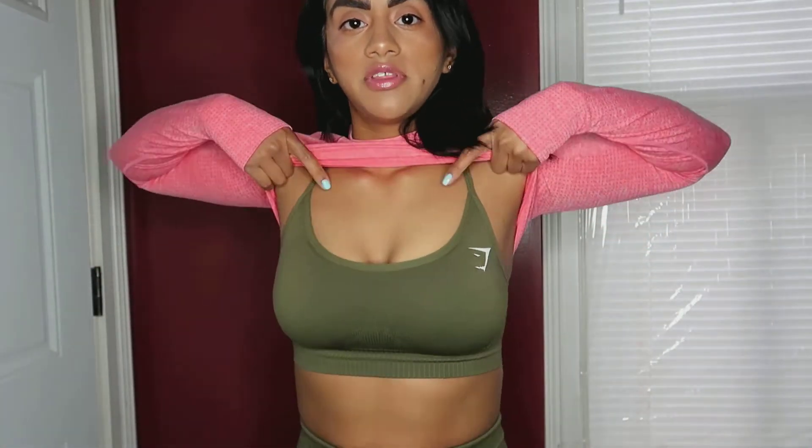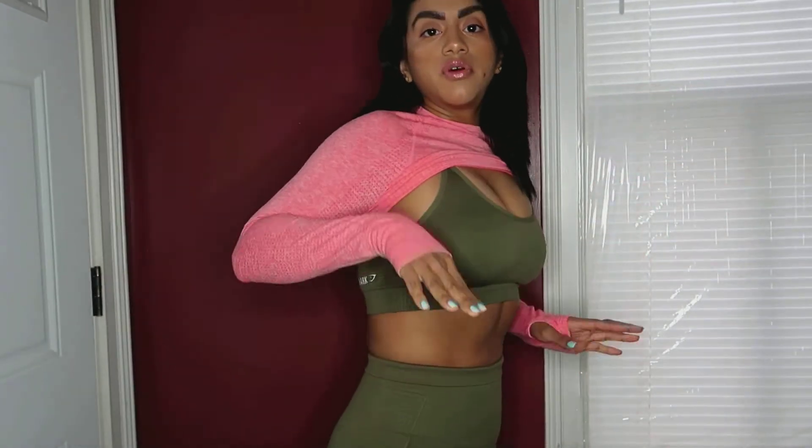I think I might go extra small for the ombre because this does look a little big. For the sports bra I got a small, and for the seamless energy pants I got a small as well.